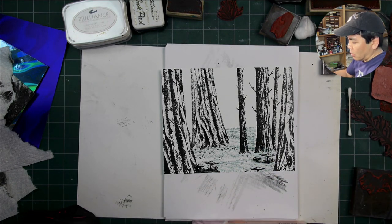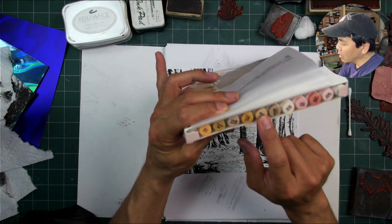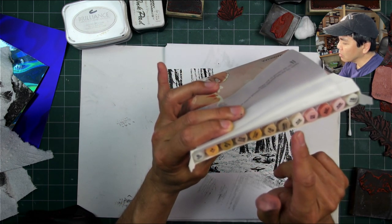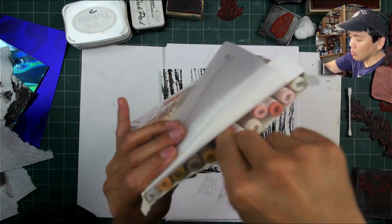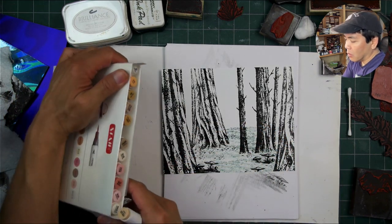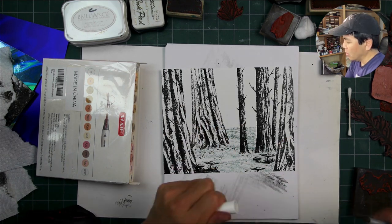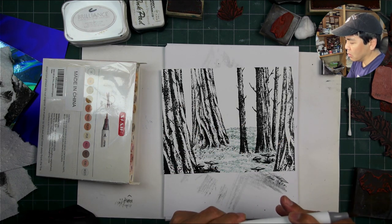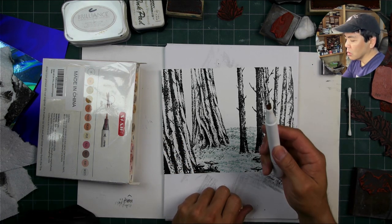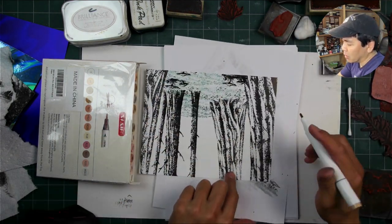So these skin tone markers are going to take me through some of my lighter tones. Looking at it now, they might apply a little bit darker than what they seem, but we'll see. So I'm going to work through kind of a value scale of light to darker. And also we'll look to kind of blend these tones a little bit more. There's a nice brush tip there, and this one's a chisel tip. I'm going to use the chisel tip because it's going to give me more coverage, especially with my lighter tones.